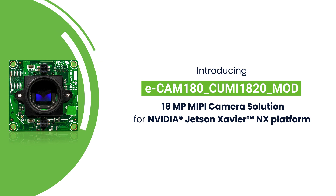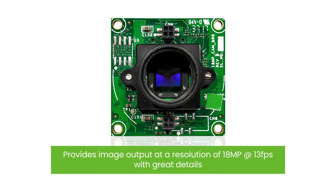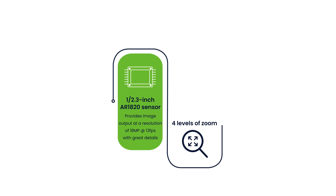Ecamm 180 CUMi 1820 MOD is based on the 1/2.3-inch AR1820 sensor from On Semiconductor. This MIPI camera provides image output at a resolution of 18MP with great details.